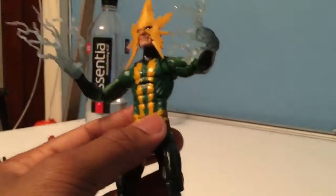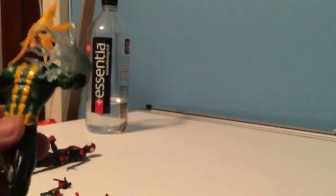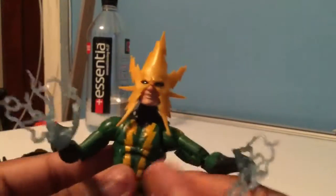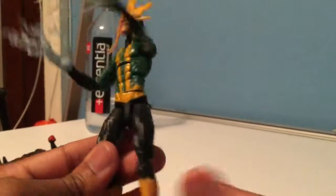Moving on to Electro — this is the older version of Electro, but he has a swappable head. He has an alternate head that's more of the modern Electro. But basically this is what he is: he's a villain and a member of the Sinister Six.